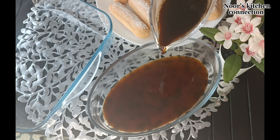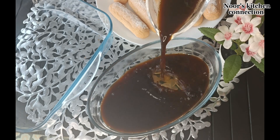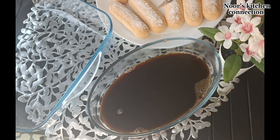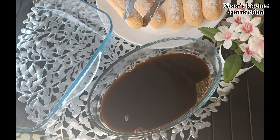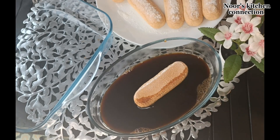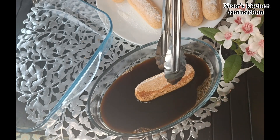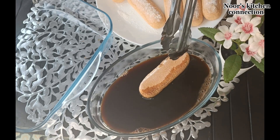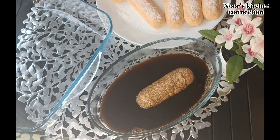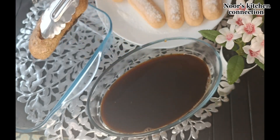Don't over-soak these biscuits — just one second for one side and one second for the other side, and that's it. We'll line them all in that rectangular dish like this. Now set it aside.